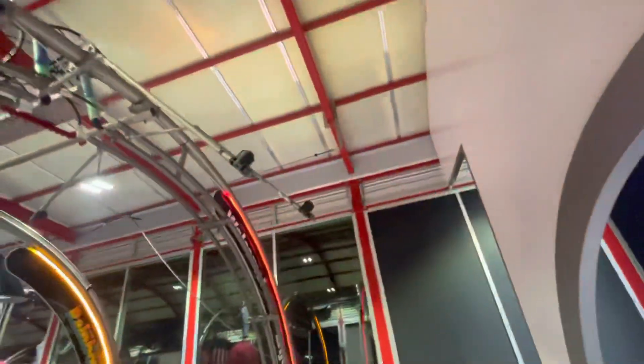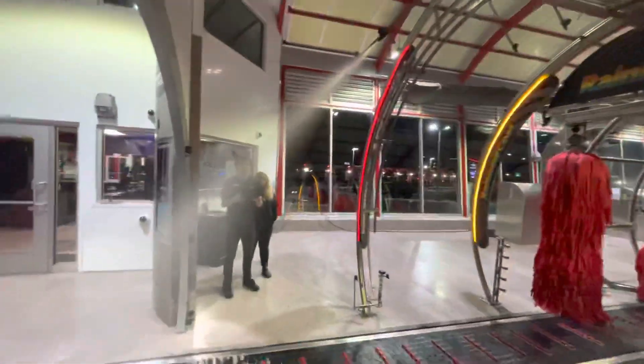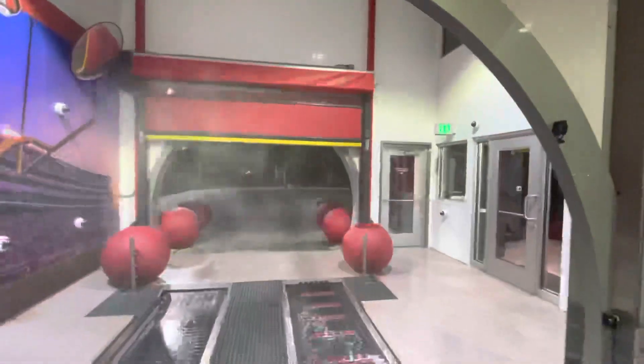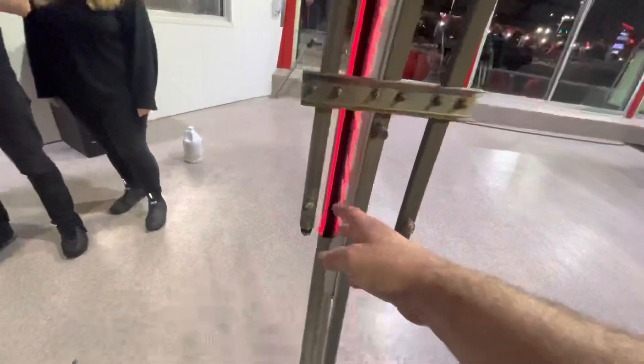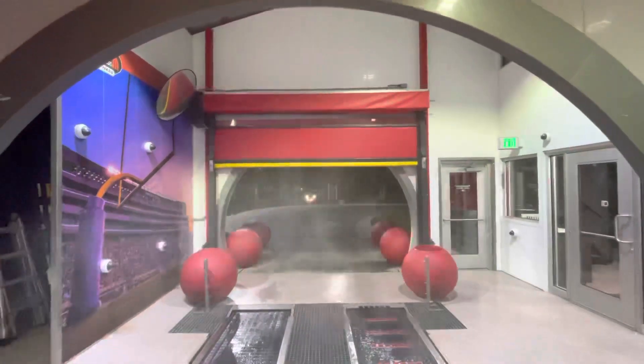I eliminated and basically plugged them all up. So the front pre-soak now — by eliminating them all up it gave it a little bit more force on the vehicle, because truthfully these were causing it to lose pressure in the windshield area. So that's an issue.